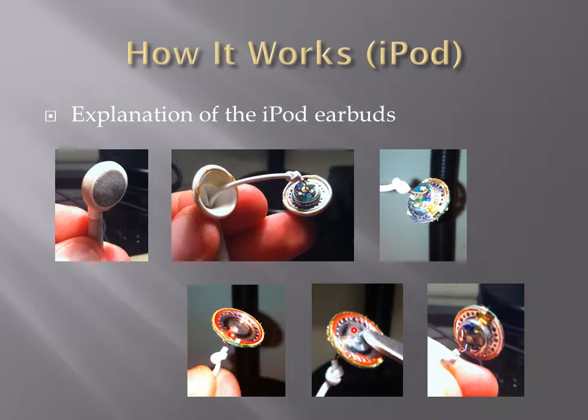Attached to this thin material is a coil of wire, which comes out on the back side of this, which is attached to these two wires that provide our signal. This section right here is the magnet, which provides the magnetic field for the current.